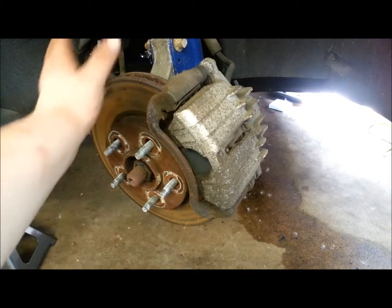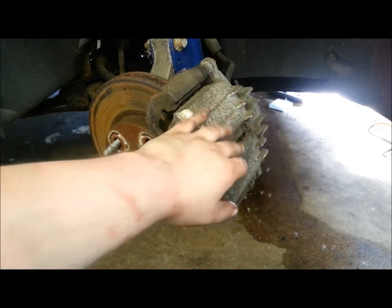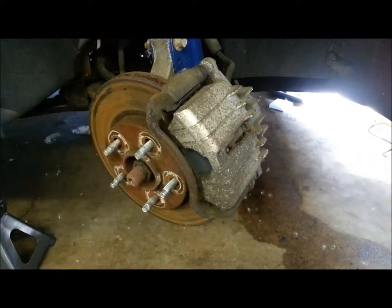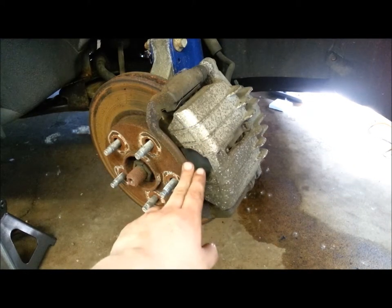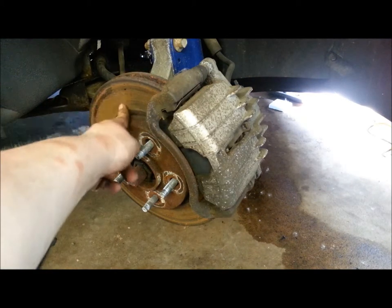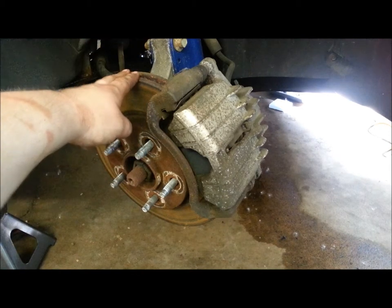The most common version of disc brakes is you just got the rotor, a caliper mount, and the caliper itself. There are two slides right here that hold the actual caliper to the caliper mount, and the caliper mount will also have to be removed to get the rotor off to change that out. Whenever you're doing your disc brakes, it's recommended to either get the rotor turned or, if it's got too much of a run out, replace the rotor.